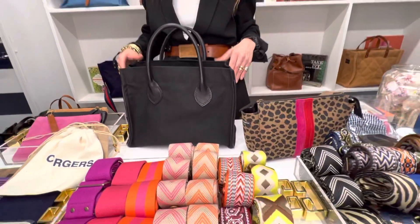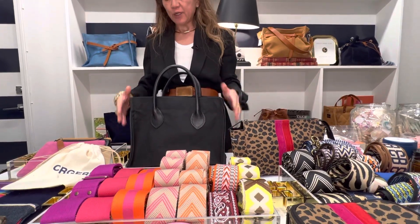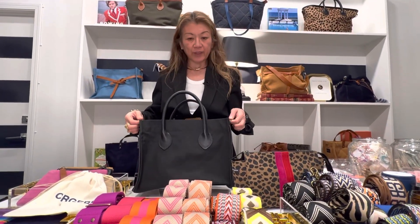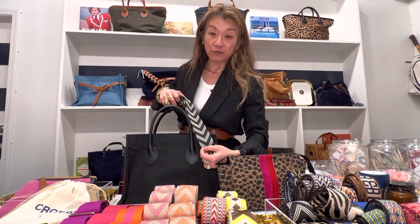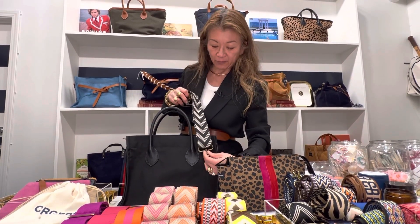This is the Mimi body, so it just holds everything. It comes with two D-rings on the side, which allows you to put on any of our straps so you can dress it up or dress it down — it allows for a crossbody so you can be hands-free.